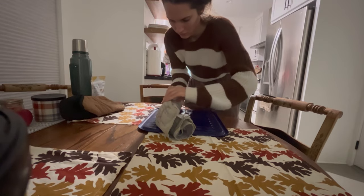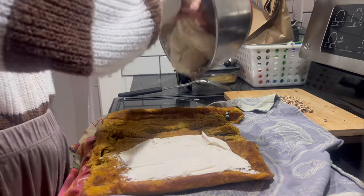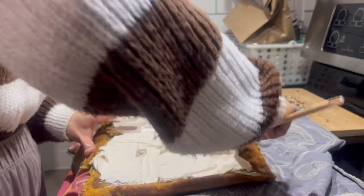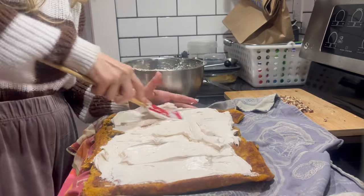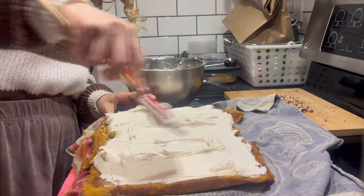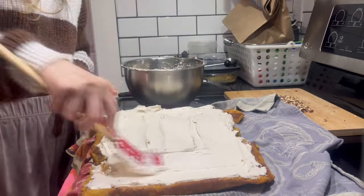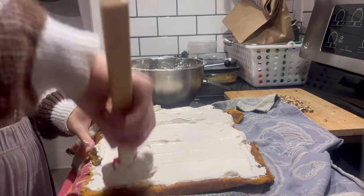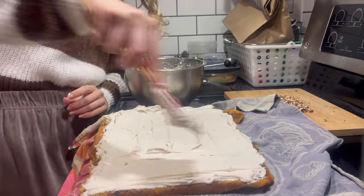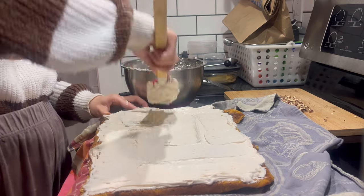I spread the cream cheese filling over the top — I added some leftover heavy whipping cream from the dinner recipe to make it more fluffy and decadent, and it ended up covering all of the cracks. For the pumpkin spice roll filling I'm using cream cheese, heavy whipping cream, pumpkin spice, vanilla extract, and liquid sweetener, mixing it all up with an electric mixer until nice and fluffy, then spreading it over the pumpkin spice cake. At this point I should have added chopped pecans to the inside of the roll, but I forgot.